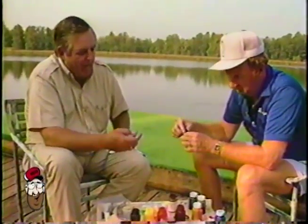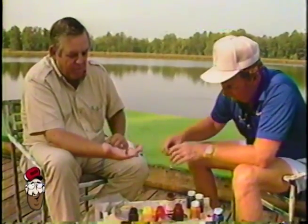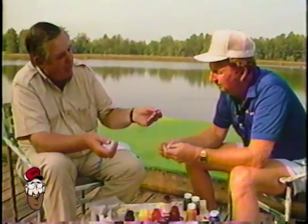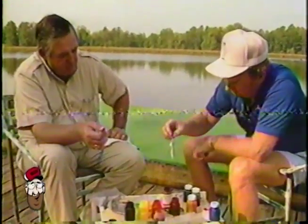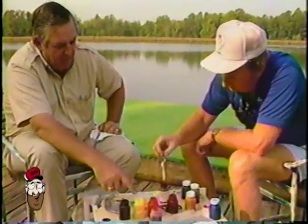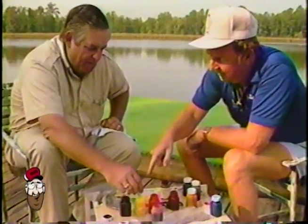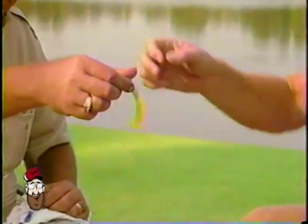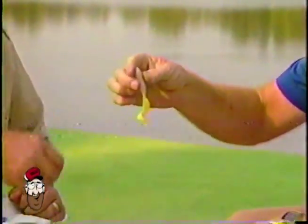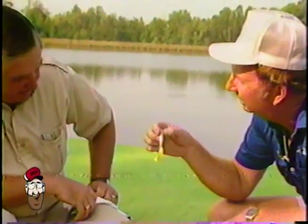The best part about it, I think, Red — everybody, every fisherman goes out and buys these colors that you'll never use. Ain't no way I'm going to catch nothing on that ugly thing right there. Can I try this white? What is this right here? That's pumpkin seed. Let's put it — this is the most popular color right here. That's just a white grub with a chartreuse tail. If you want a red head on it — I can take that and catch me some flounder, speckled trout.